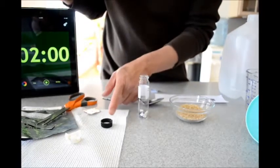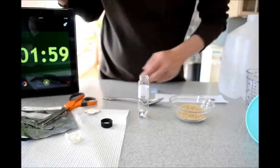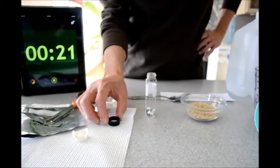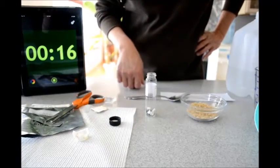Let's set a timer for two minutes for this to dry. We wait for the solution in the cap to dry at about two minutes.